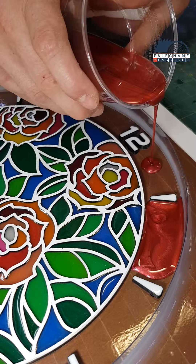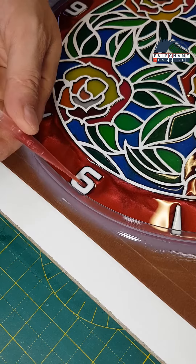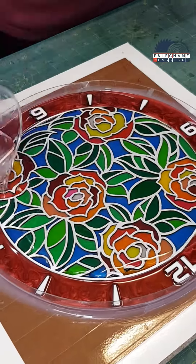Between the numbers I pour epoxy resin with red dye, carefully, so as not to damage the numbers and drawing of flowers. After it hardens I pour a layer of resin.